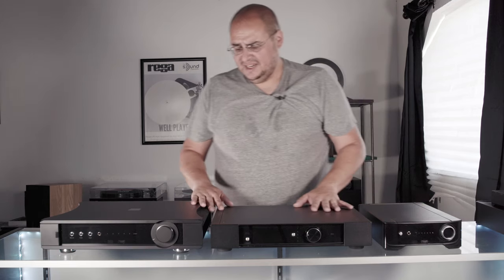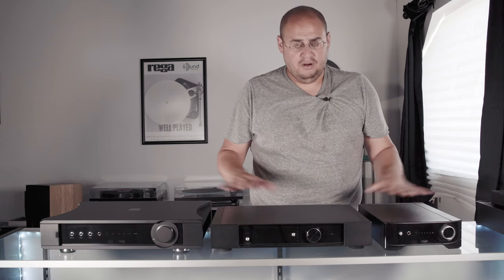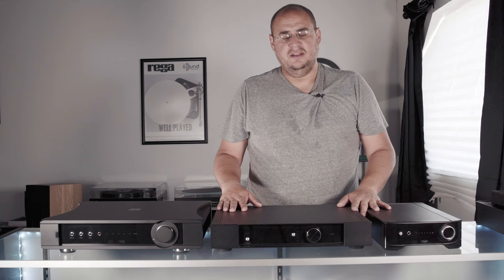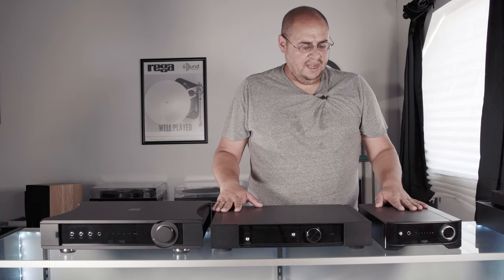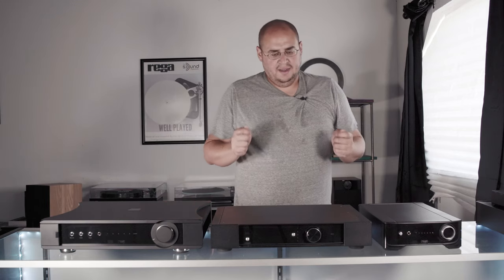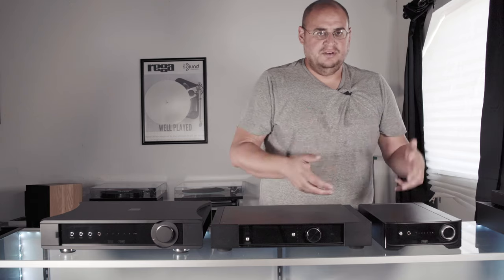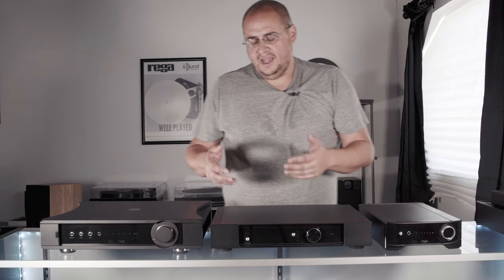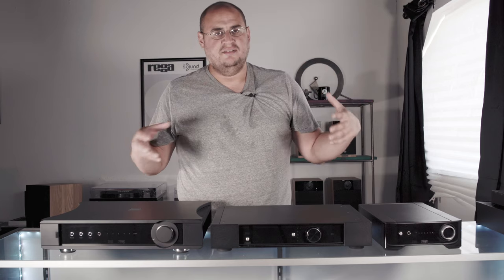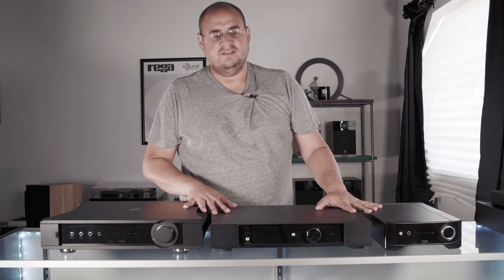The other thing that's amazing about Rega is that they're all handmade in Sussex, England, right next to London. When I say these have value, I don't mean just at that price point — I mean people put their time and effort into this, in the same building as engineers and designers. It's a different kind of energy that goes into creating this product.